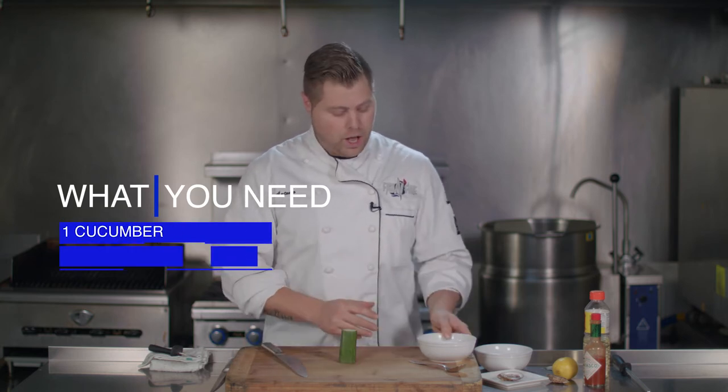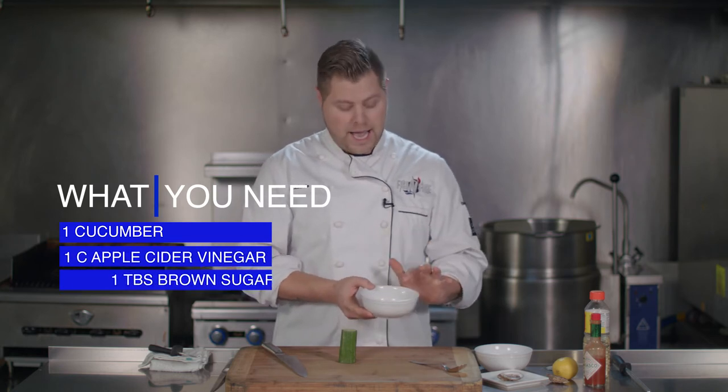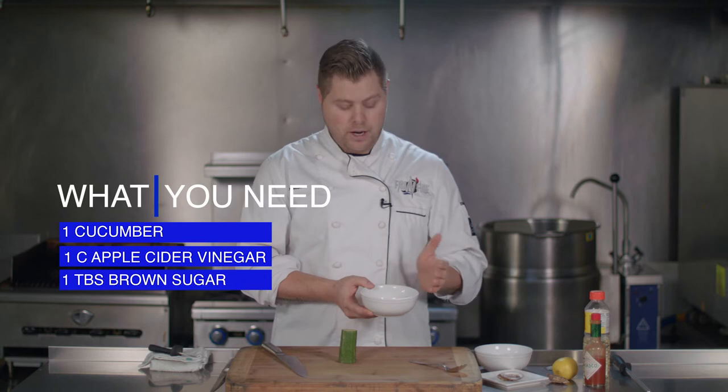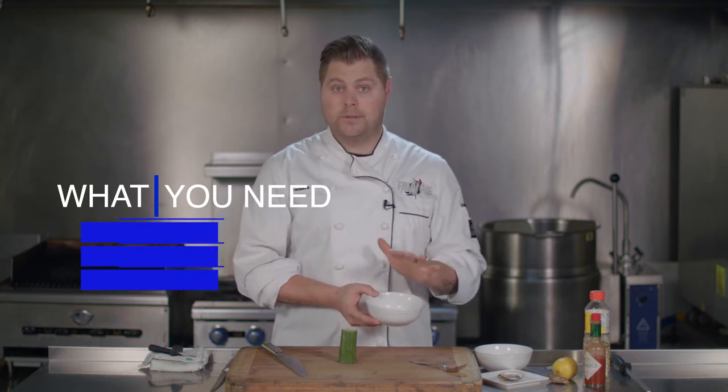It's very simple. You start off with apple cider vinegar and some brown sugar. I have about a cup of apple cider vinegar and about a tablespoon of brown sugar. I know it sounds like a lot of sugar, but believe me, you're going to need it.